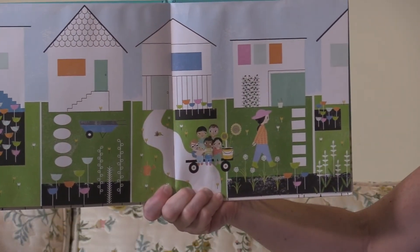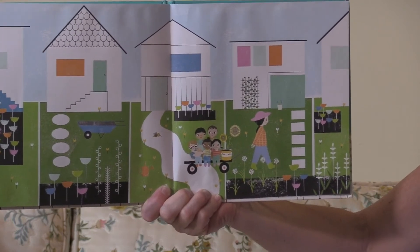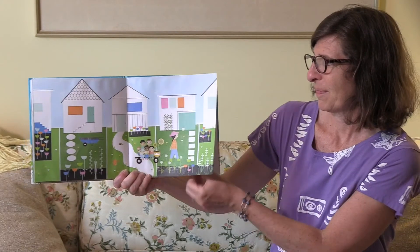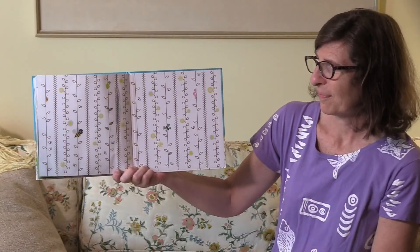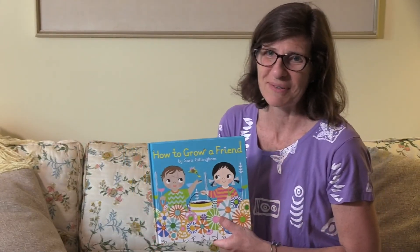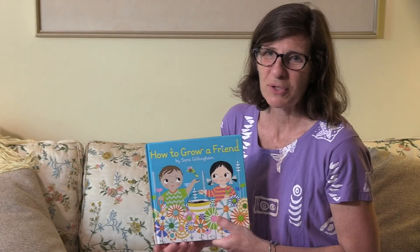There's their garden of friends and garden of flowers. I know that we're lucky to have a garden of friends at Montessori Children's Community. I hope you have a wonderful day.